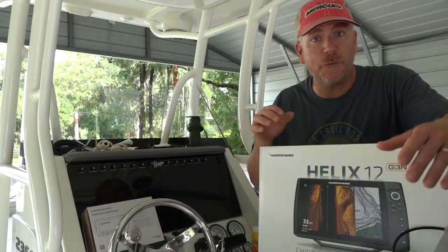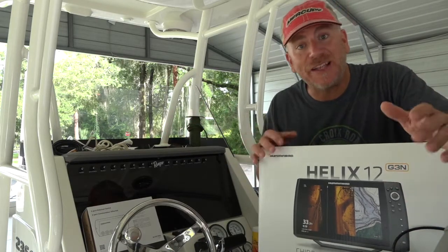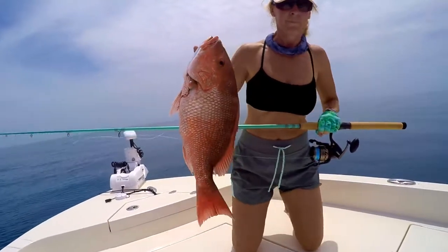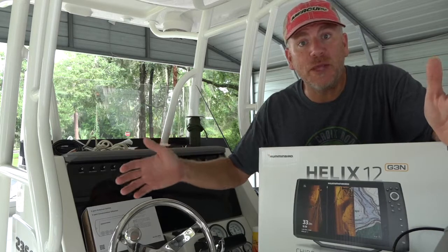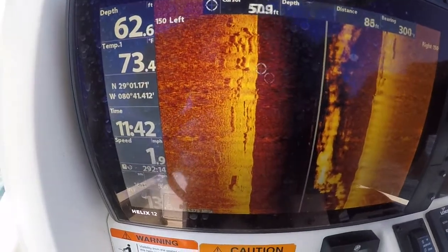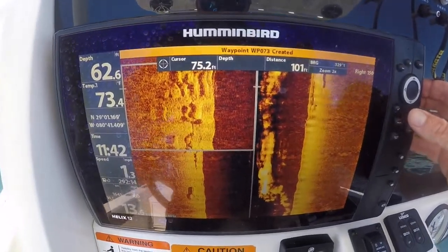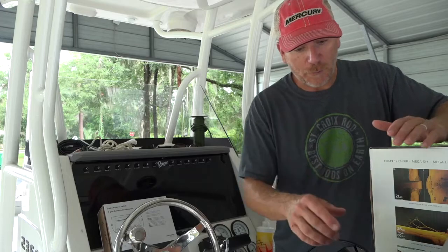Humminbird was responsible for the most game-breaking technology in depth finders over the last 20-plus years, and that's side imaging. For bottom fishing in salt water, when we're out snapper and grouper fishing, I can drive up to an artificial reef — a place I've never even been before — and just getting somewhat close to a pile of culverts or rocks, I see them on my side imager, I can scroll over and mark them, and then using my trolling motor with SpotLock, I can hold the boat directly on. We need several different components.